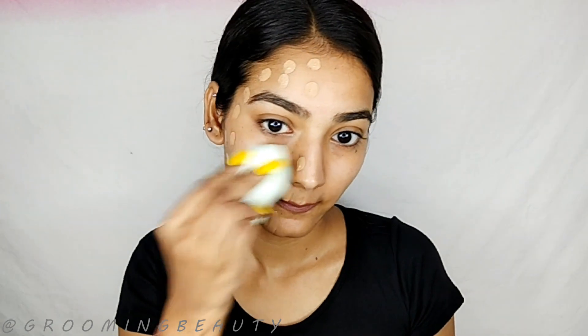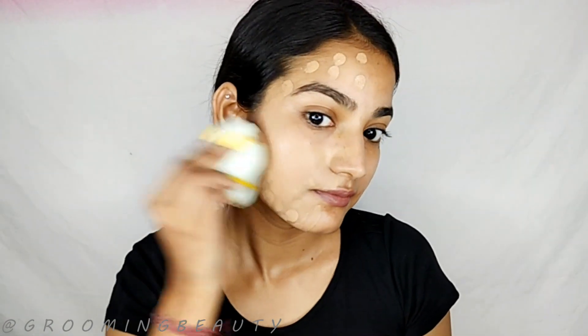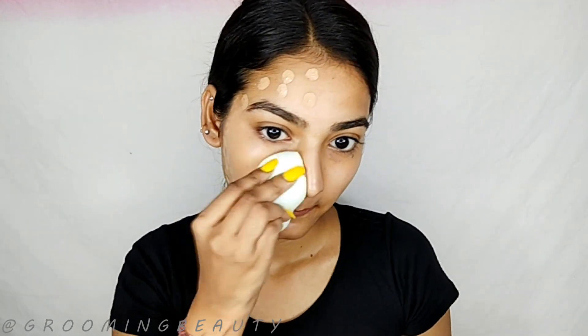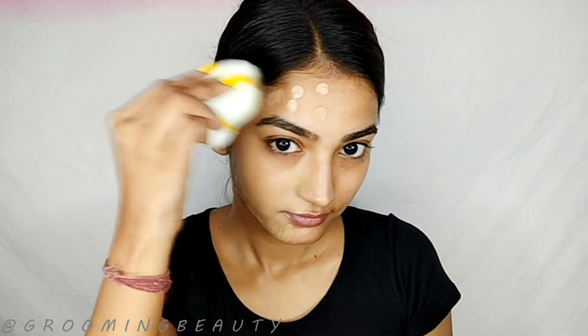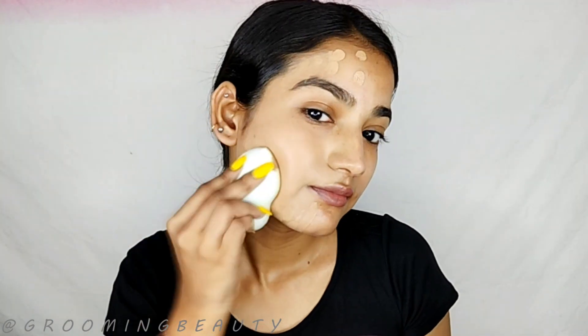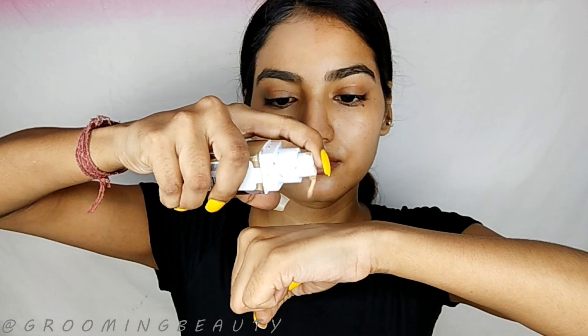These blenders are super soft, so you won't feel like you are beating your face while applying foundation. The coverage of the foundation, concealer, or whatever you are using is definitely going to reduce because these blenders are going to absorb a lot of product and give you a natural-looking face.